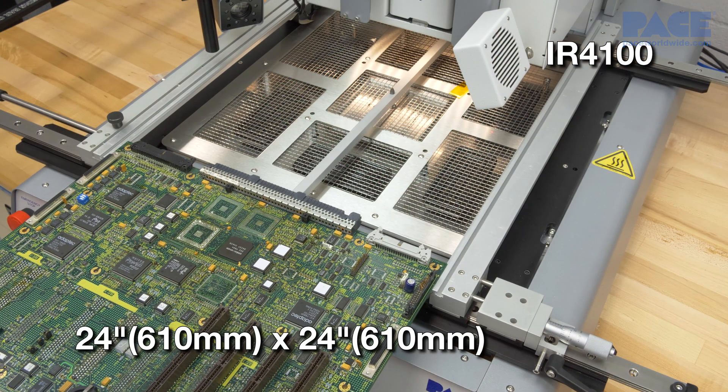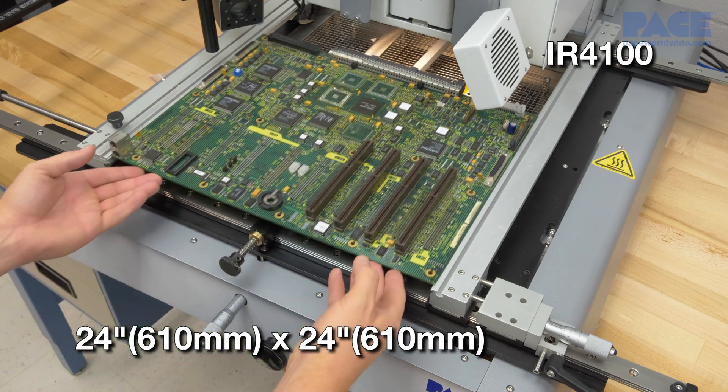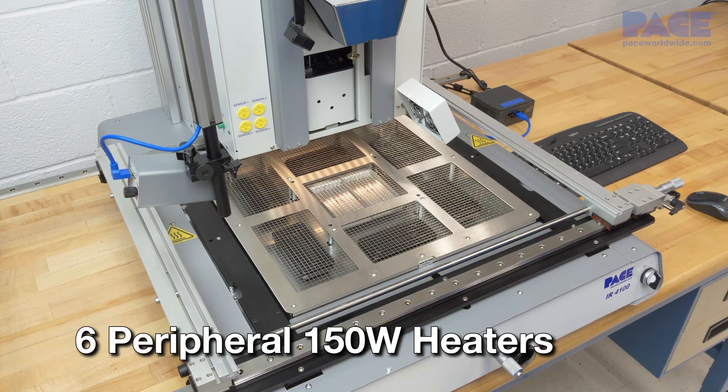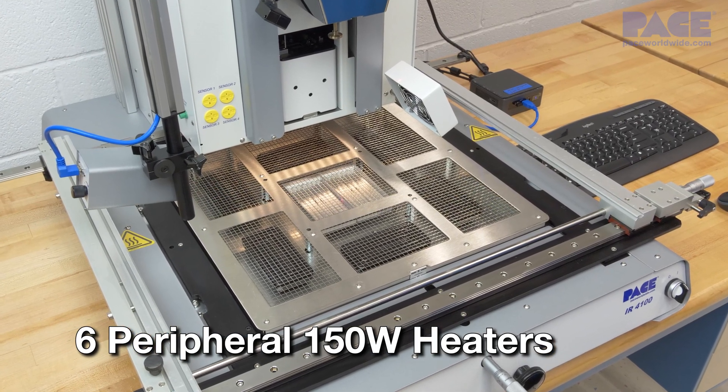The IR4100 can handle large boards up to 24 inches by 24 inches, and features six peripheral heaters for optimal thermal performance.